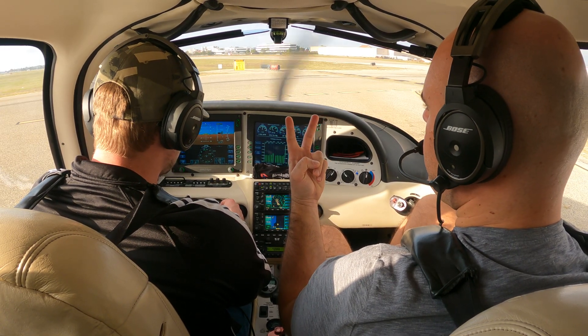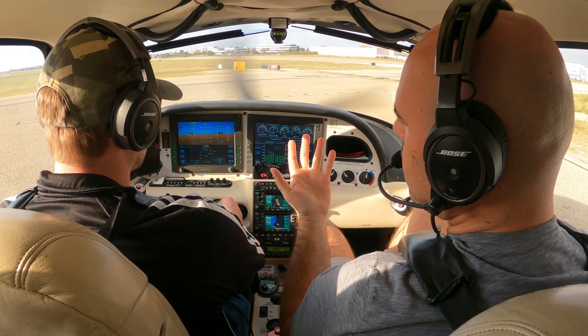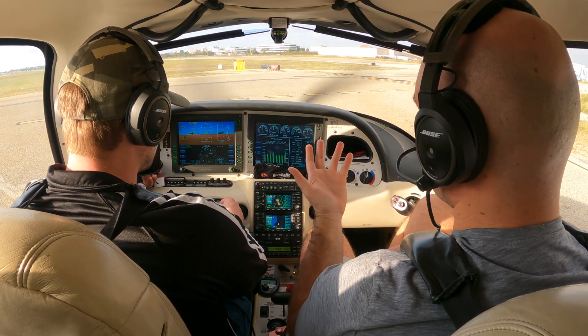We're checking to see that we have two functioning magnetos. That's all we're checking? Yeah. If you had one functioning and one broken, would you take off? No. Good.